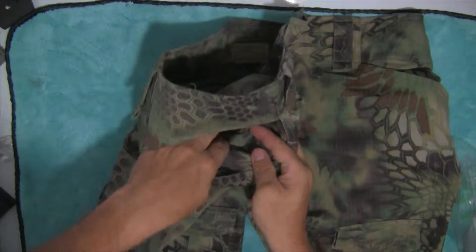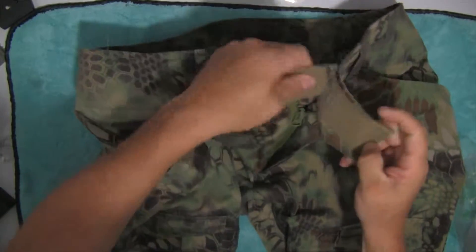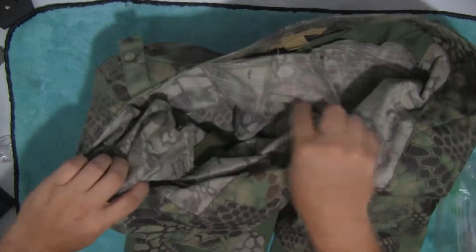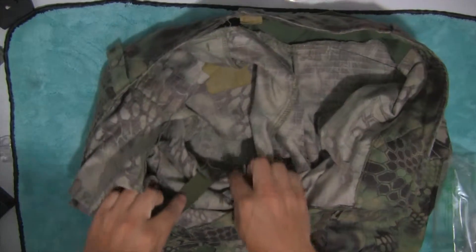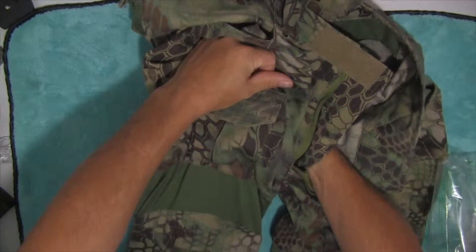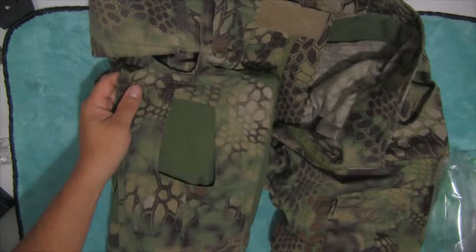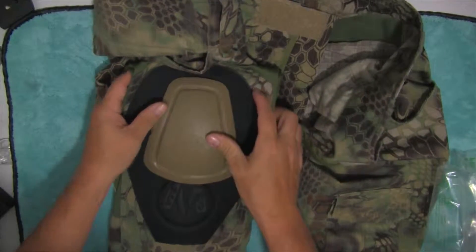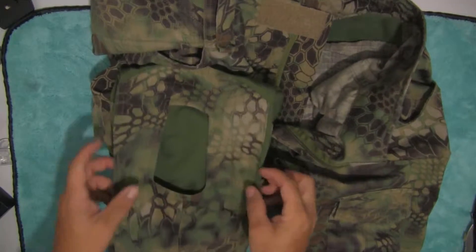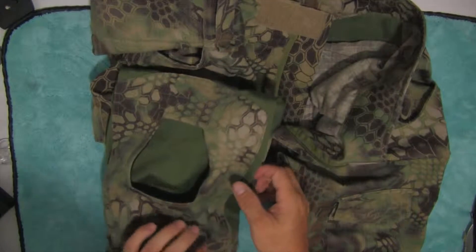Inside the pockets they're actually velcroed inside here. What they do — I'll show you inside the pants — is they go all the way down here and they pull up on your knee pad. So they pull this right here up, which in turn pulls your knee pad up, with the knee pad of course sitting right there inside. And as you can see, I fell on the rocks and nothing happened to these things — both knees.